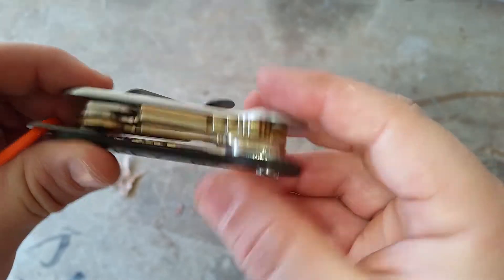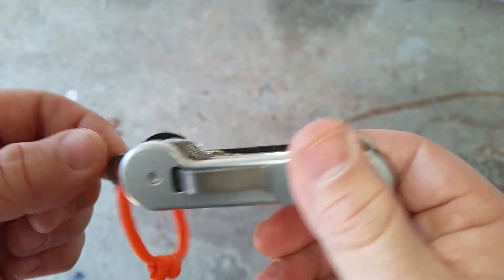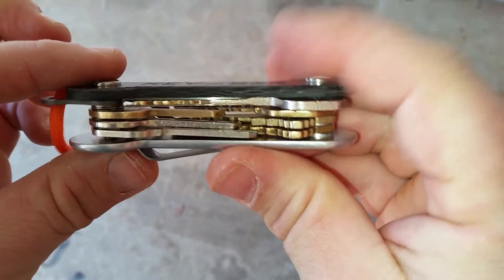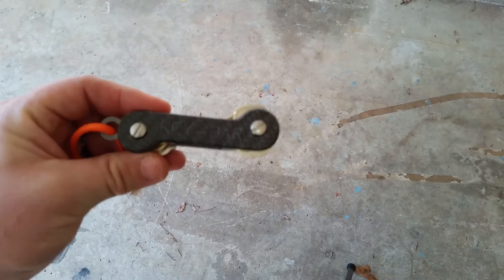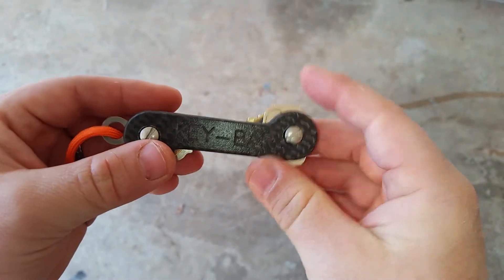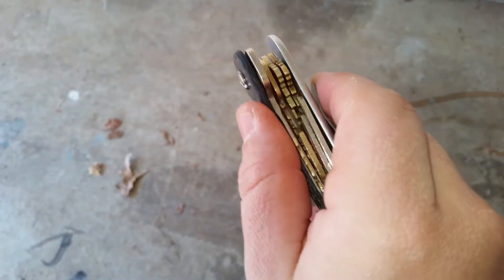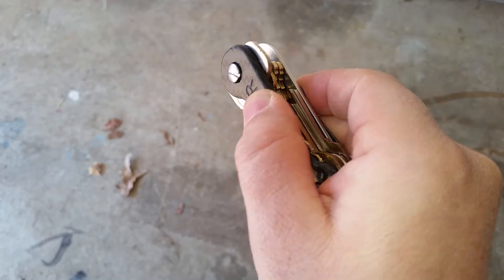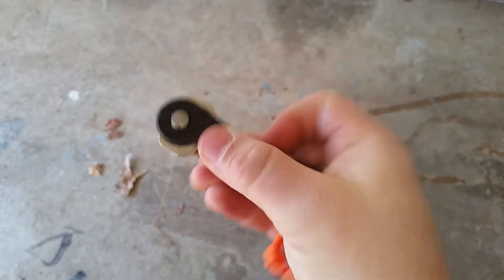I've got one, two, three, four, five, six, seven keys plus the ring right here, as well as the pocket clip — quite a bit on there. You really have to be careful because once you turn the keys out to use them, you actually have something to hold onto and tend to want to put too much torque on. You could break your keys.